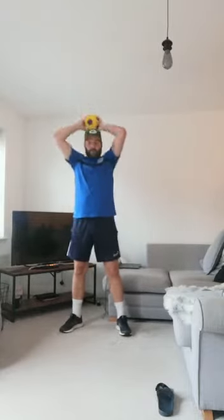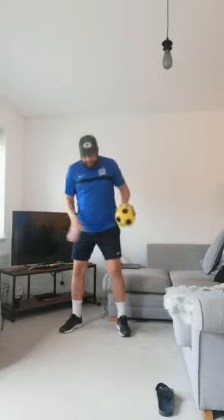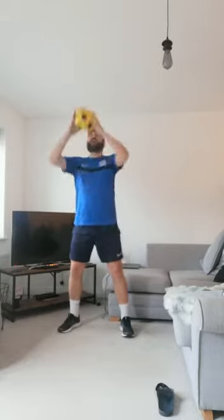Next we're going to look at an overhead throw — it might be a bit difficult in here. Feet shoulder width apart, over your head, you're going to throw to your partner aiming for their hands.